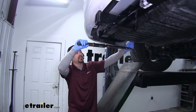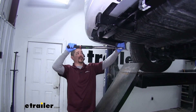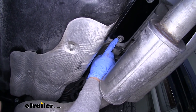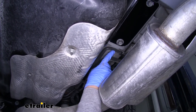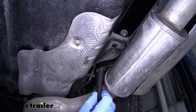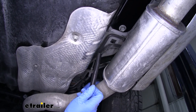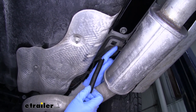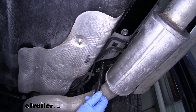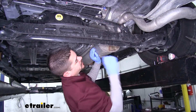Then I'm going to come back with a torque wrench and torque all my hardware down to the specified amount in the instructions. On the passenger side you're going to notice the side plate for our hitch is pretty close to our AC line. In the hitch kit they do provide a foam cover that can cover up that line and help protect it, but as you can see we've got a pretty decent gap here so we're not going to be putting this on. With our hitch in place we can raise our exhaust back up and reinstall the hardware.